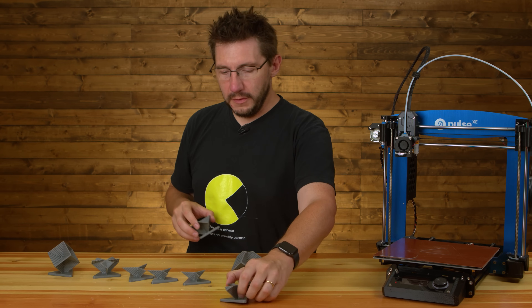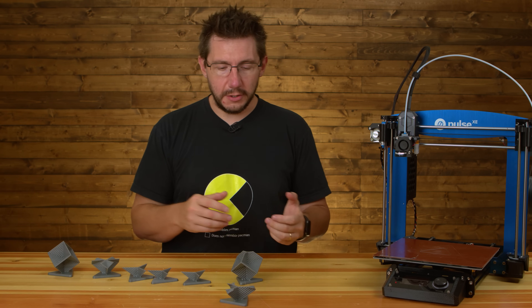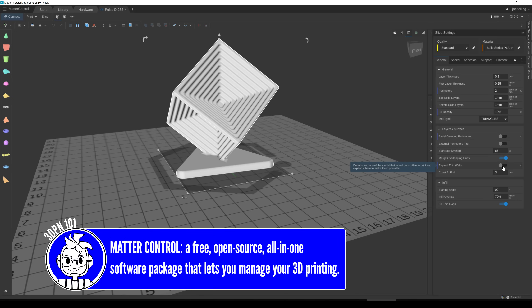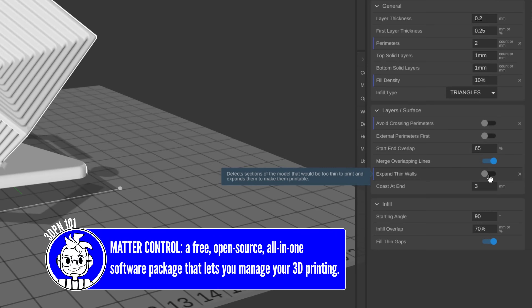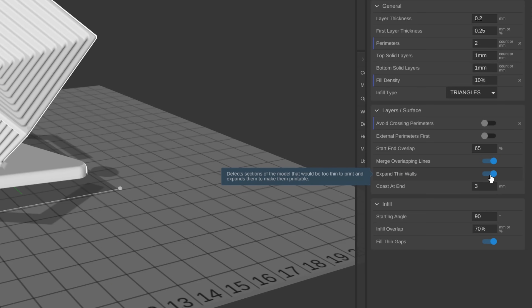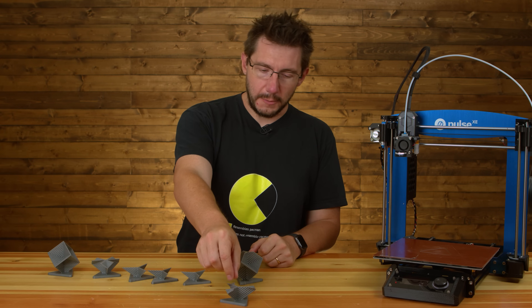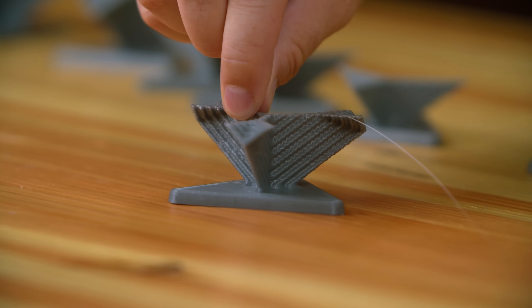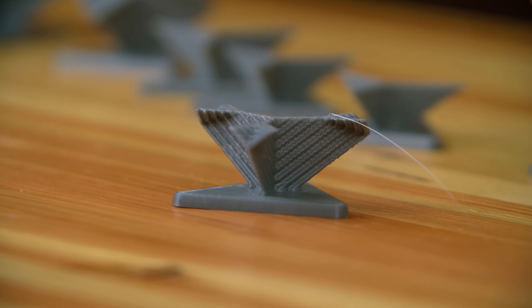I spoke with Taylor at MatterHackers, and he suggested turning off thin walls in Matter Control. In Matter Control there is a function — like in other slicers — that if a wall is too thin to print, it will expand that wall to make it printable. I turned off that option, but it still had some wiggles to it.